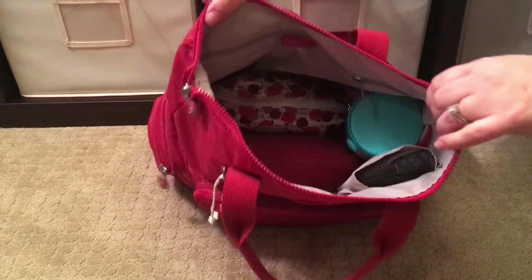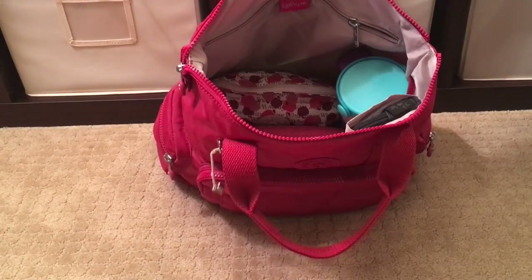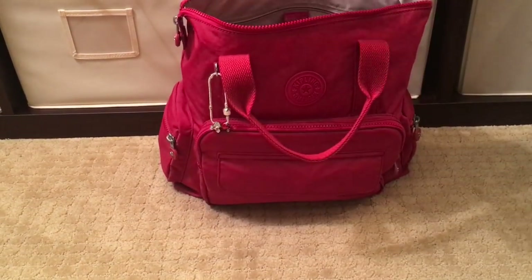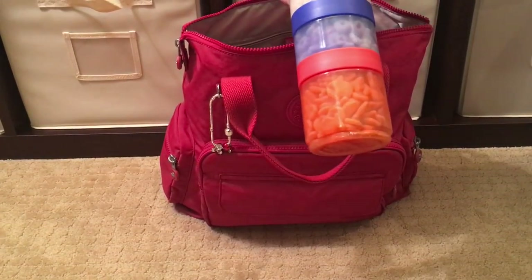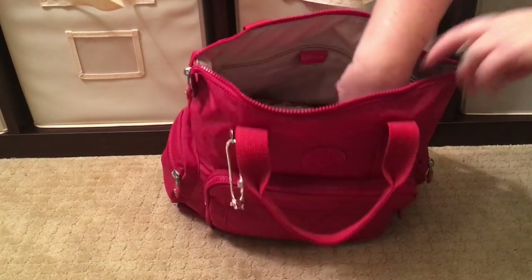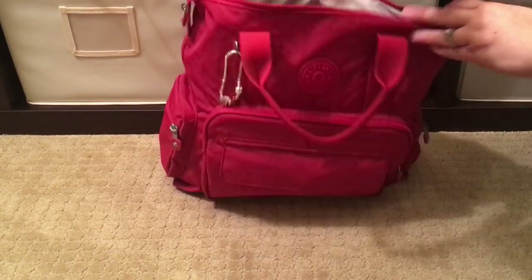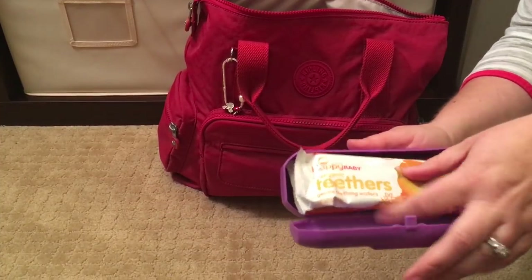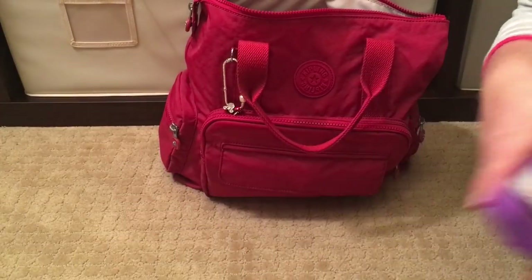Now you'll start seeing the Kipling pieces that match so well with the candy red bag. On the side I have a snack tower for my girls: yogurt chips, puffs, cheerios, and goldfish crackers. Also standing along the side I have a Meddy Buddy case with two Happy Baby teethers, essentially mum-mums.